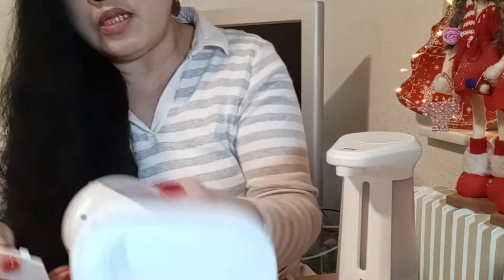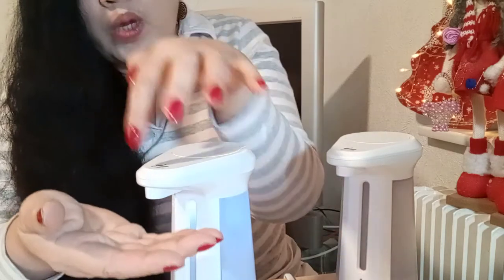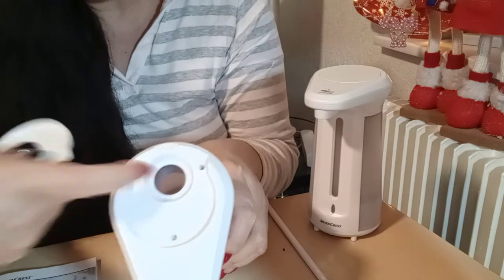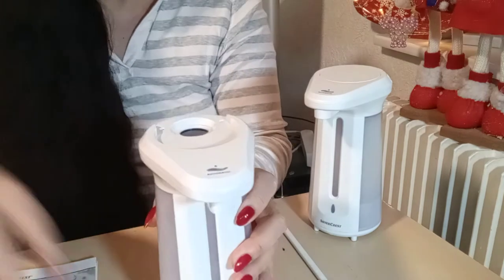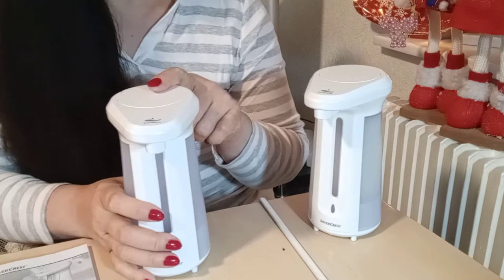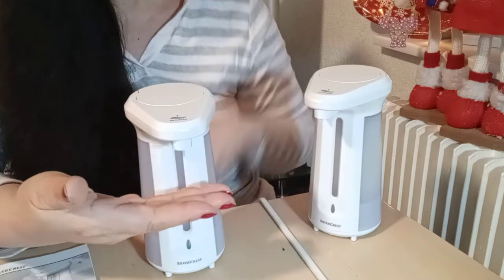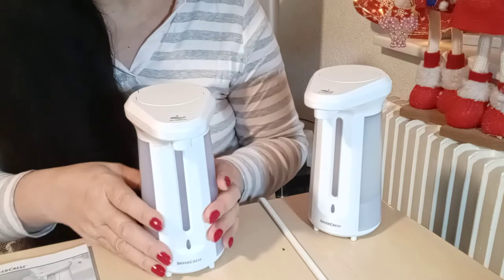There is a switch here — this one is off and this one is on. So we already switched it on. This one has a sensor — a hand sensor. If you put your hand near it, look at this: it will light up and it will dispense the hand soap. The product — you refill the hand soap in here like that until it is full, and then cover it like that.